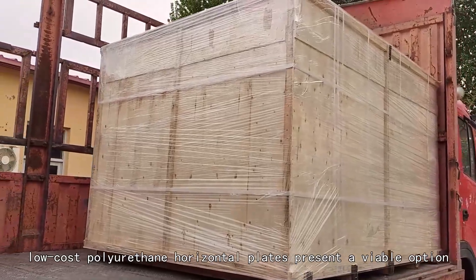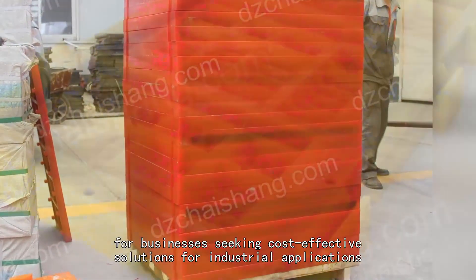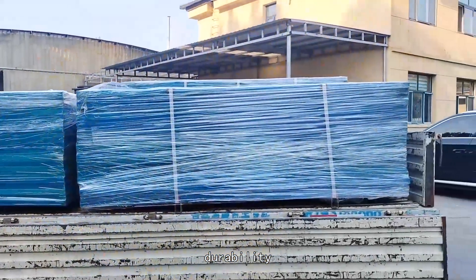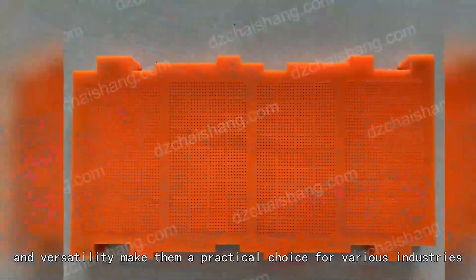Low-cost polyurethane horizontal plates present a viable option for businesses seeking cost-effective solutions for industrial applications. Their affordability, durability, and versatility make them a practical choice for various industries.